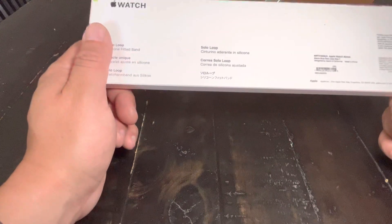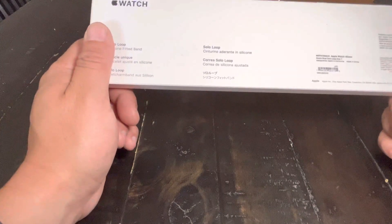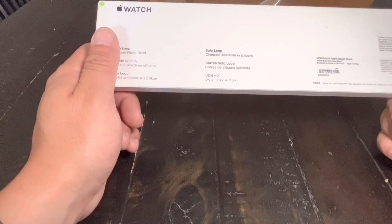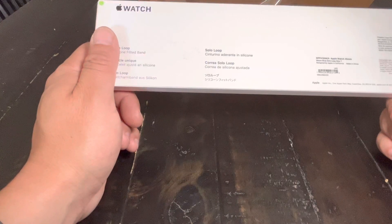I'm buying the strap, and then I'm thinking about the watch, and I'm seeing how long it takes me to get the watch. I also ordered it from Verizon on my cell phone plan just to see what it feels like to do that. I've never done that before.